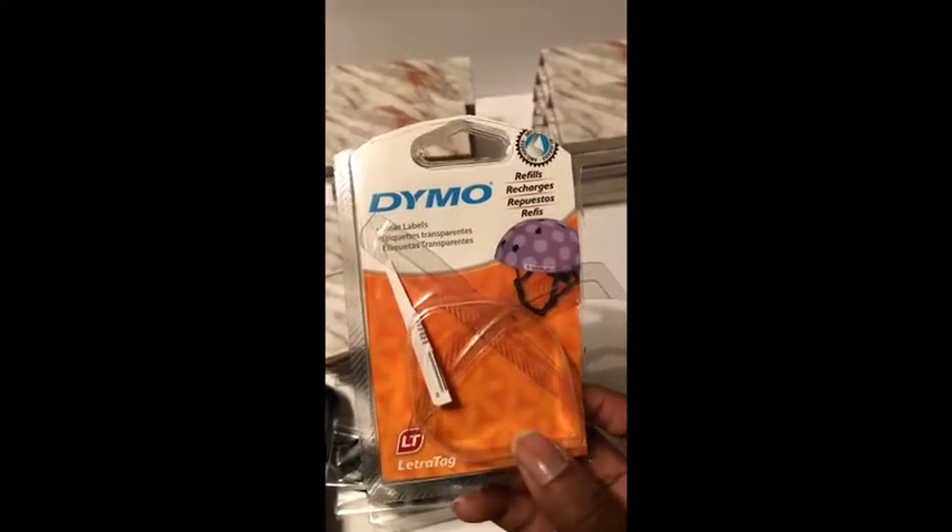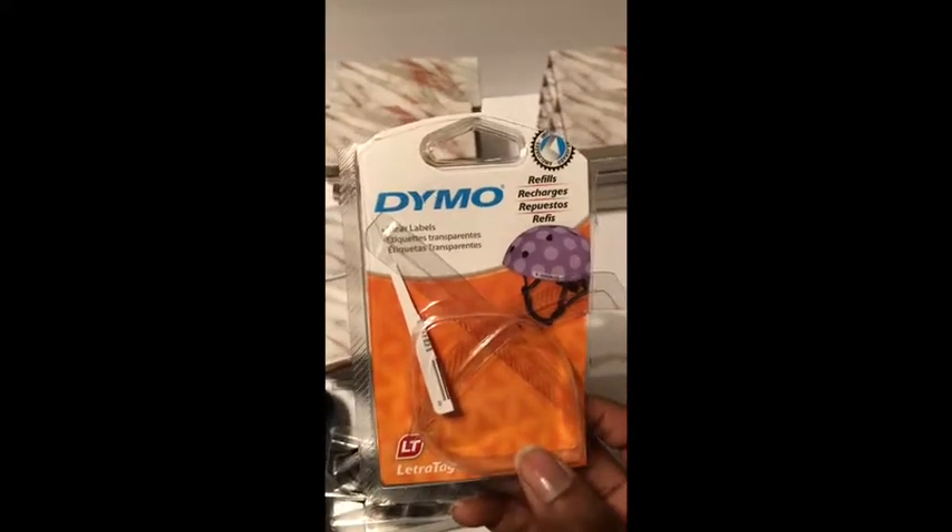The white labels felt like they would be a little messy looking, so I bought the refillable cartridge with the clear labels instead.